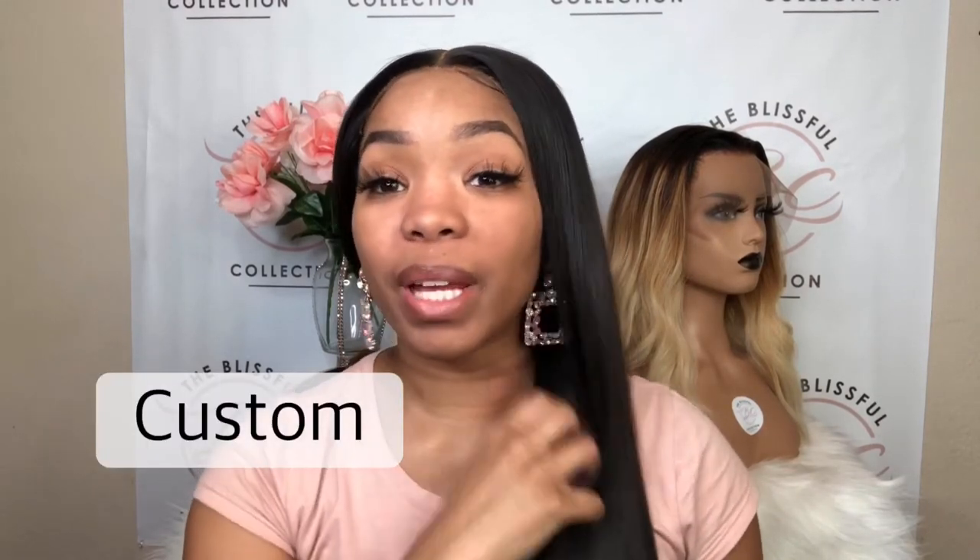Hi guys, welcome back to my channel. Today we're going to be talking about the difference between a custom unit and a pre-made wig. This is so important because there has been an influx of women who love wearing wigs. If you look at how far we have progressed, it is not a surprise — you have wigs that look like your natural hair now, they do not look wiggy.